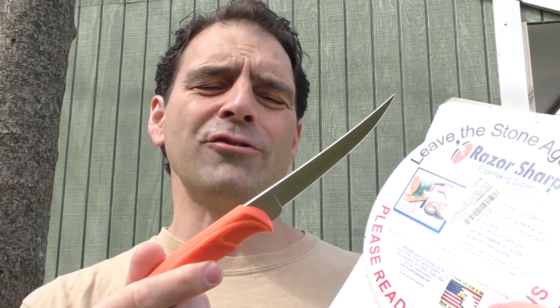Hey everybody! Welcome back to Vital Point. This is your host Andrew Penzi and I have been on a quest for several years trying to get a razor-sharp, shaving-sharp edge on my knives, my broadheads, and my chisels. Thus far I haven't been able to. So today we are trying a new system, the razor-sharp edge-making system. Really excited to try this. Give it a true test and we are going to answer that burning question: is it worth the money? Stay tuned and find out.